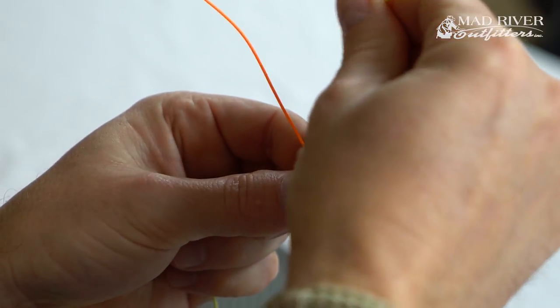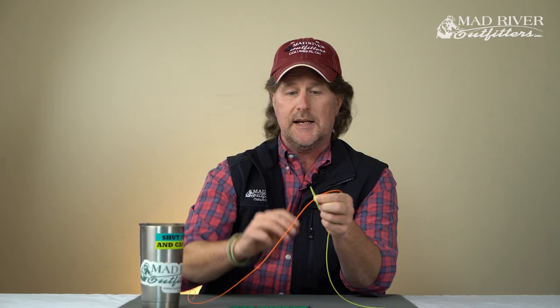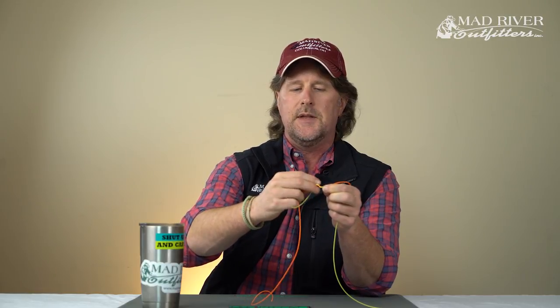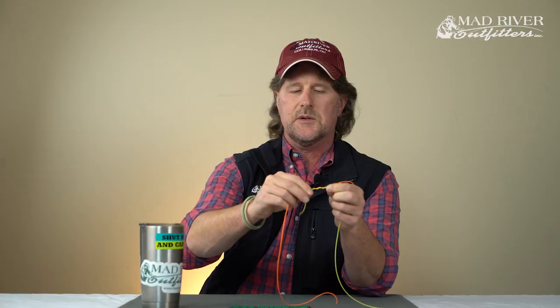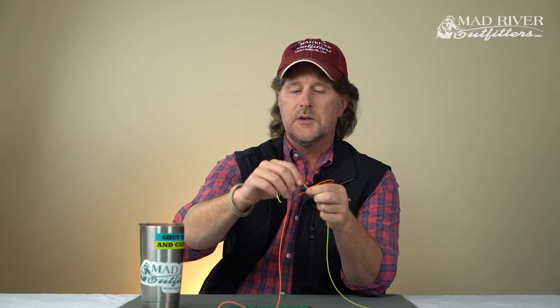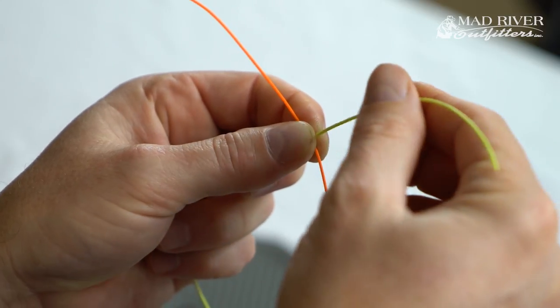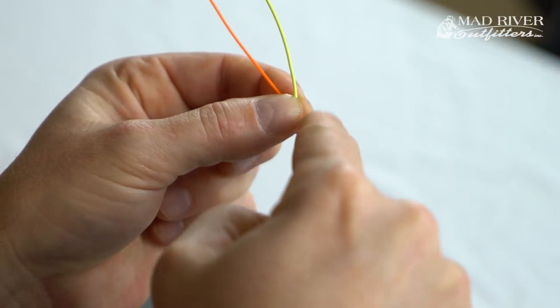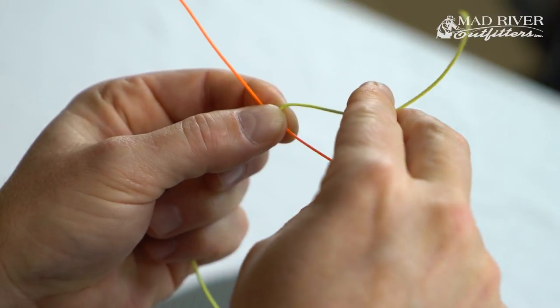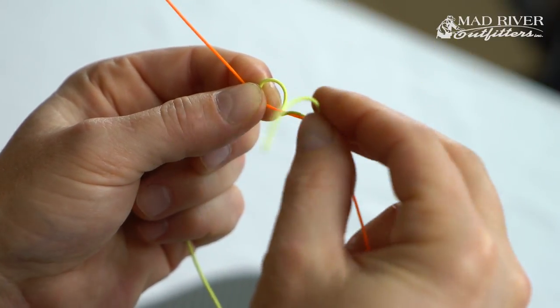One of the secrets is that if you just take this yellow piece and start wrapping your five turns, you'll notice that the original loop you need to bring it back through is very small and hard to find — that's one of the problems a lot of people experience with the blood knot. I can correct that with one little trick: I open up this angle. So instead of a 90-degree angle like a regular X, I open it up to about 120 degrees and pinch it again in place. Now when I fold the yellow piece over and start my wraps, that loop stays nice and big.